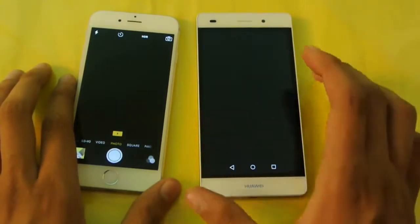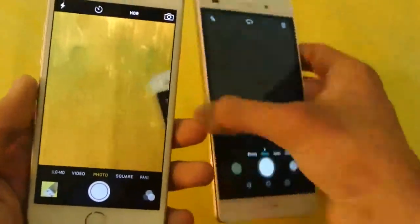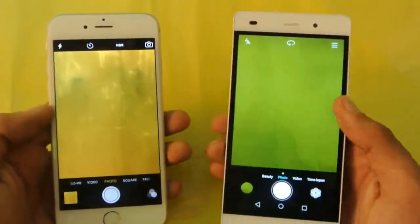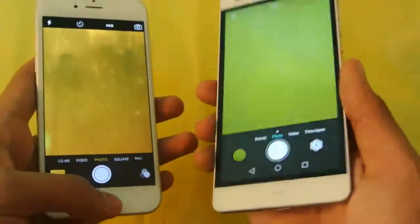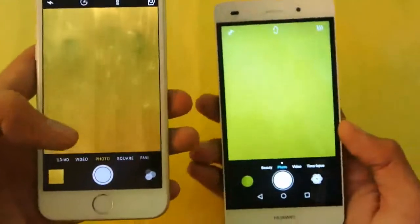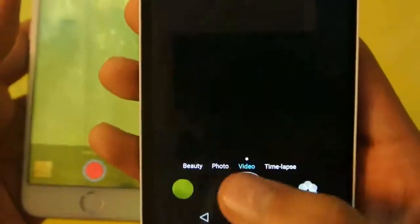The iPhone 6 has an 8 megapixel camera — iSight — really nice with that big sensor. This is a really good camera. Huawei's camera is also really nice in terms of picture quality, though it's not quite as accurate or as fast as compared to the iPhone 6. The iPhone 6 does capture a lot of detail outside with really good focus. But this doesn't mean the P8 Lite is bad — it's also good for its price. You can also record 1080p HD video, and the iPhone 6 has slow-mo and time-lapse recording. You can also record time-lapse video on the P8 Lite.